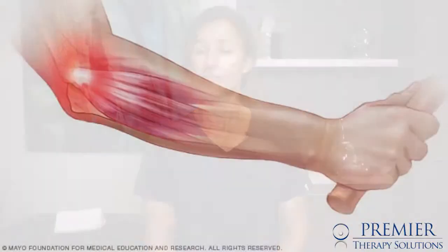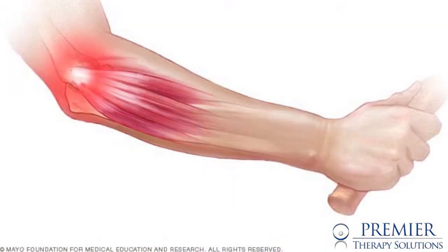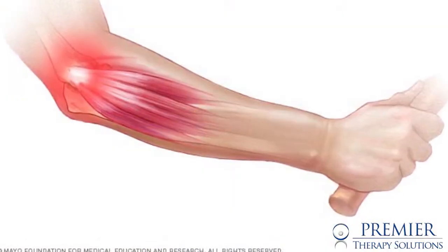Today we're going to be talking about tennis elbow and golfer's elbow. They're basically common complaints that we see in clinical practice very often, due to the fact that people are active playing sport. But even though the name suggests that it's caused by golf or tennis, in fact it actually really isn't.